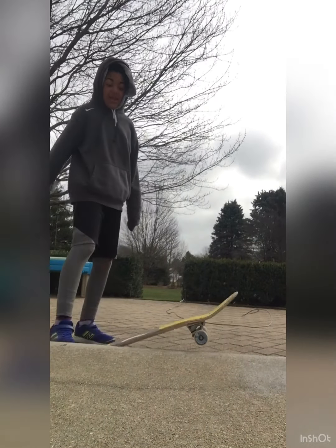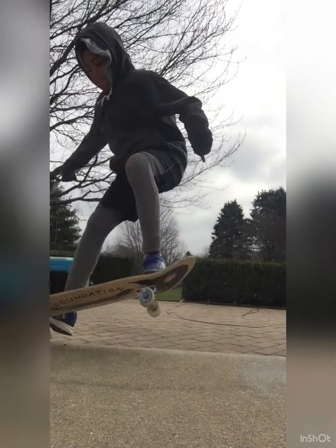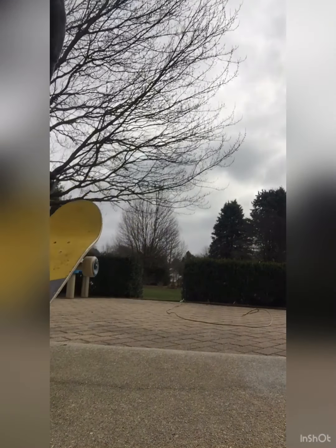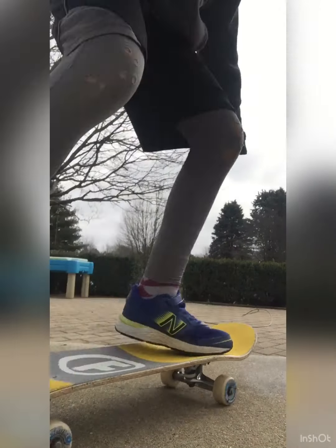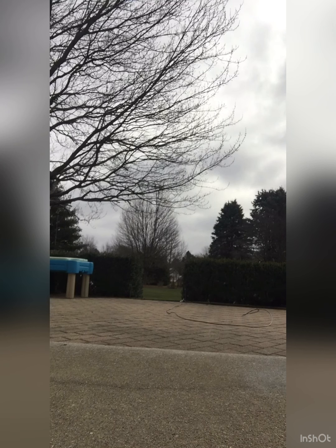My nose is so cold. Oh, that was scary. I can also frontside 180 off of this. I was doing a lot of frontside 180s — yesterday my day was mainly based off frontside 180s. Probably going to do that with backside 180s too.